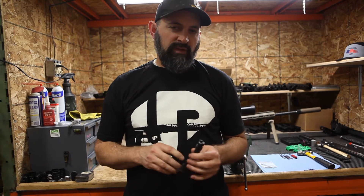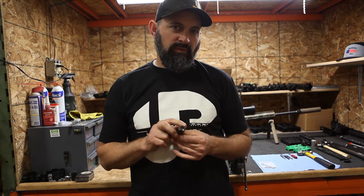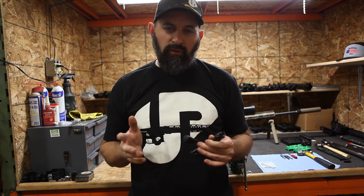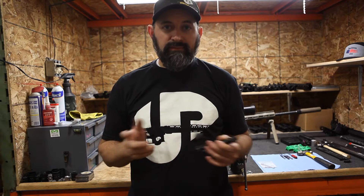What's up guys, this is Baker with Unit Precision and in this video we're going to go over how to disassemble and reassemble your bolt for our True Bolt Action ARs, whether that be for cleaning or for maintenance items. So let's get into it.